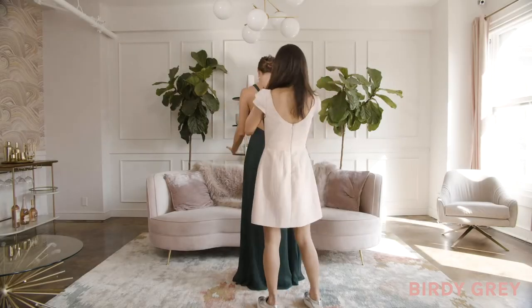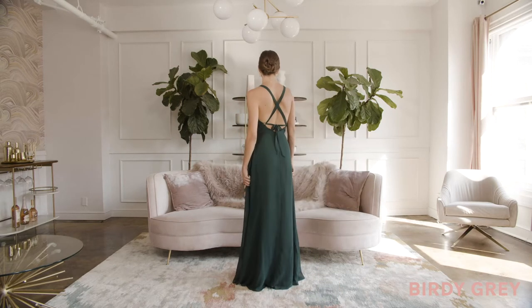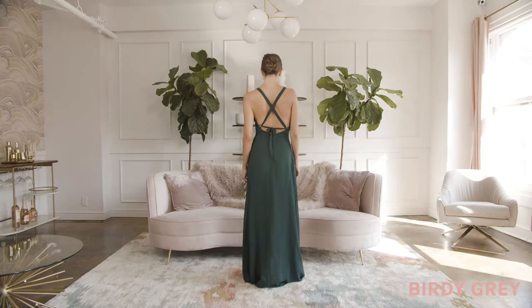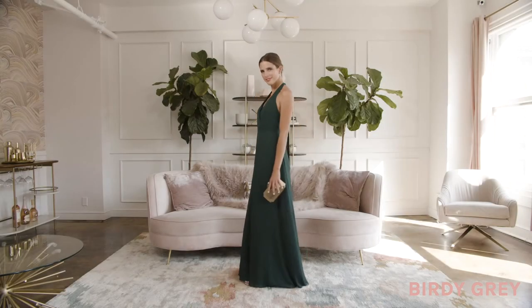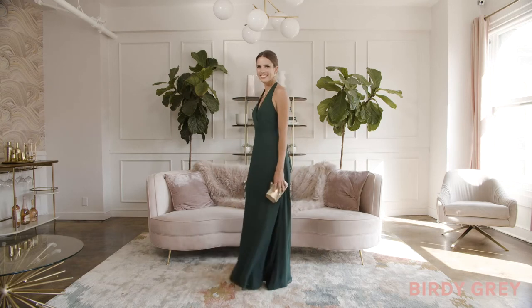You can also crisscross the straps and bring them through the opposite side loops, finishing with a bow. Have some fun and switch it up, because with our Moni dress, pretty much anything goes.